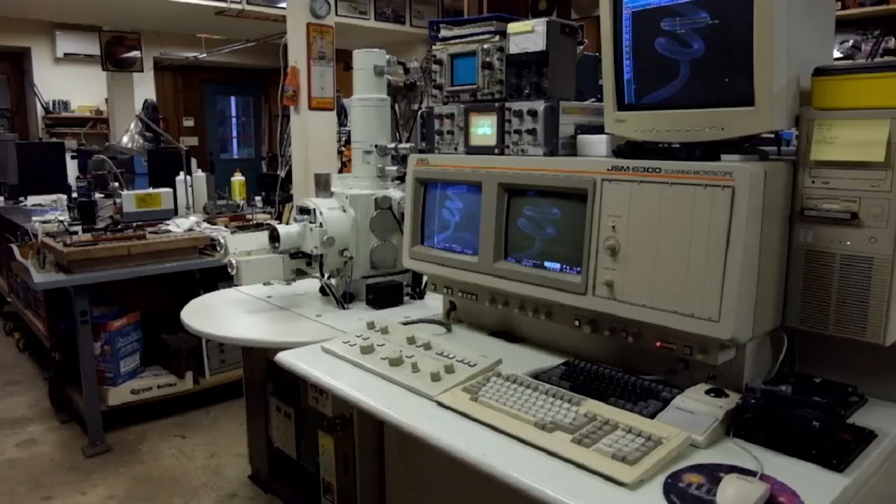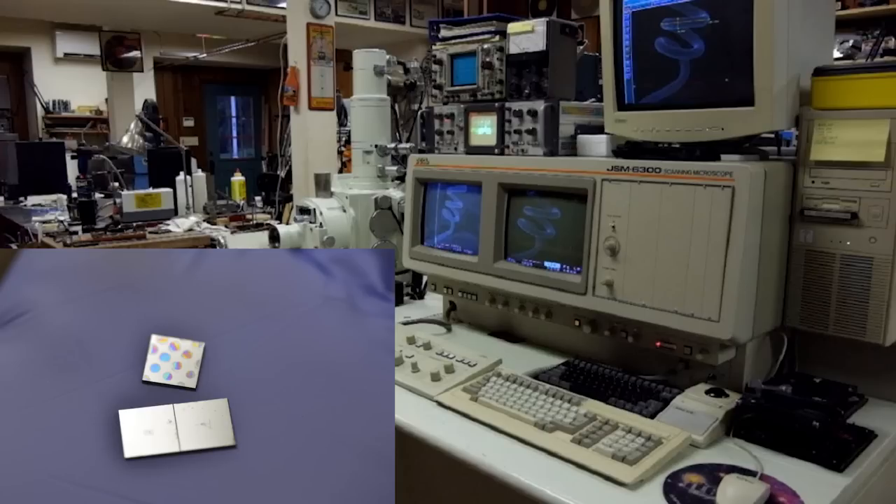Hi, today I want to talk about e-beam lithography, which is using an electron microscope to not only image tiny things, but to make the tiny things too.